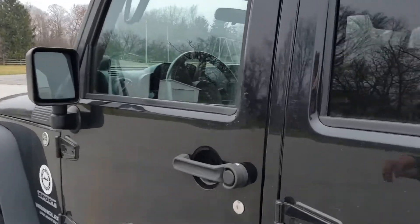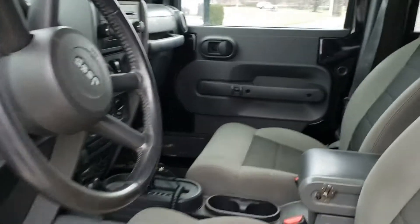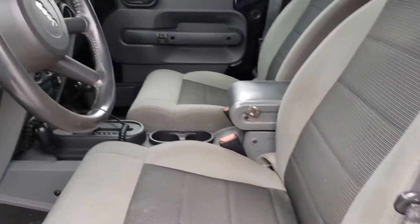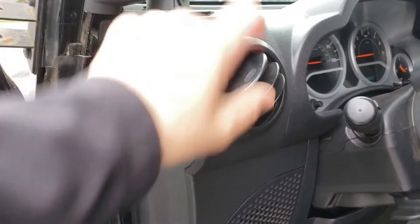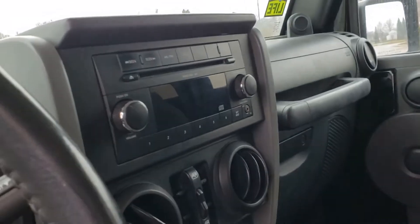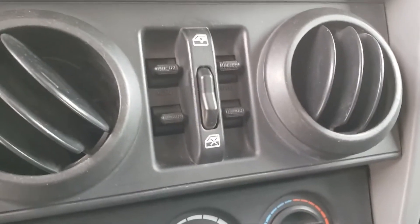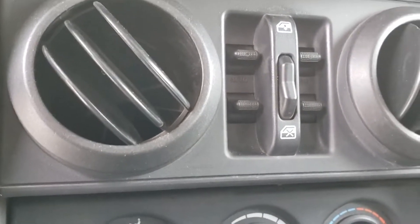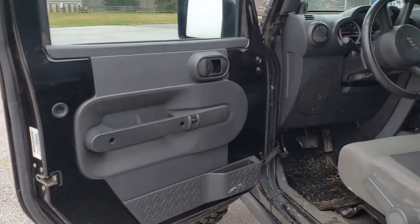Before we get out on the road, I forgot to talk about the interior. I didn't clean it, but it's obviously your basic interior — cloth seats, pretty basic wheel, kind of cheaply made stuff. There's literally a penny holding this vent in place. You have the radio, no navigation or anything. A cool part about these Wranglers: you have the window switches in the middle, because the big thing about Jeeps is that the doors come off.